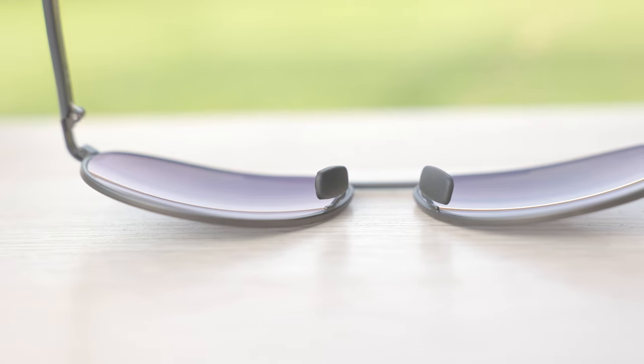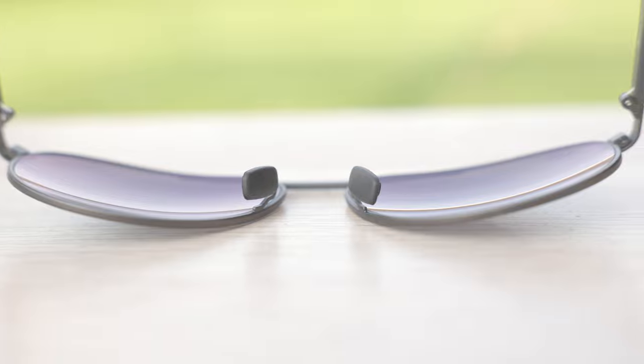The single bridge design also allows for a ton of adjustability with the fully adjustable nose rest. You can adjust the nose rest to really lower or raise the frames on the face, depending on your personal preference for how you like to wear your sunglasses.